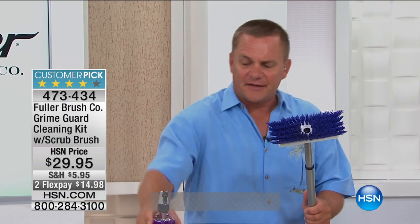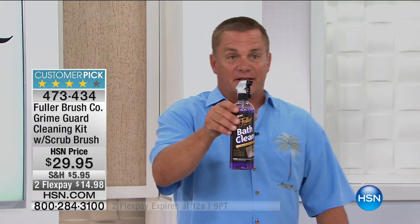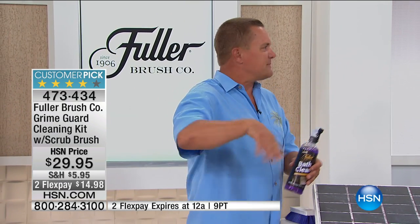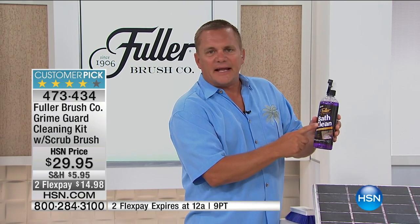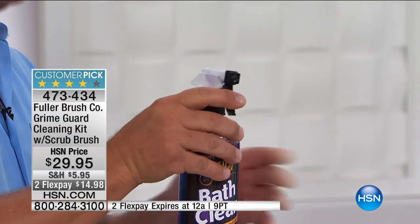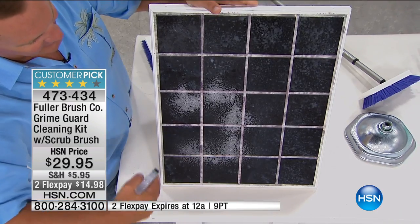I've got to talk about this brush and the cleaner to use the brush with. This cleaner, called Bath Clean, has been around for a while, and the way it works — if you've ever had cooked-in nonstick cookware, everything just wipes out of the pan. Bath Clean has an ingredient called Grime Guard, which makes your bathroom nonstick. So when you spray it on, I'll show you right now — I've got a really messed up bunch of tile here.